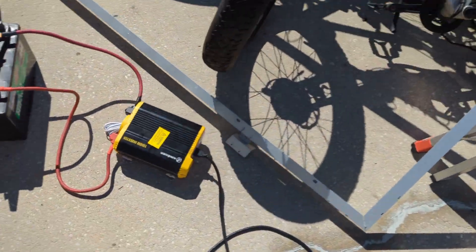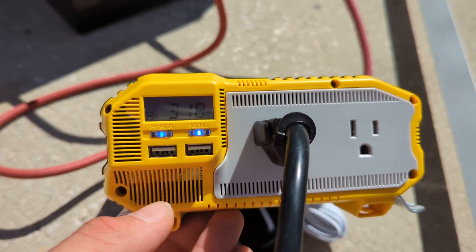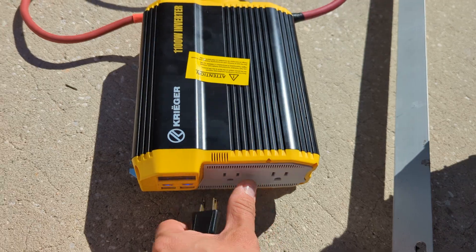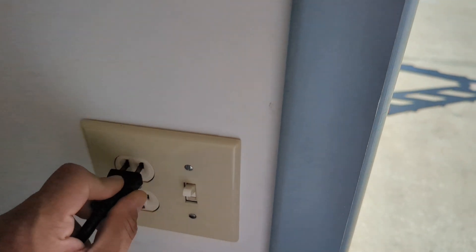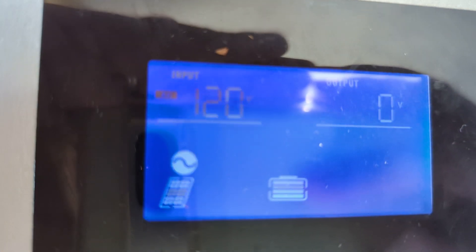So now I'm just going to go ahead and unplug it. You can see it's reading 318 watts right now, but that's definitely not going into the system. As soon as I plug that back in, we've got 120 volts solid.